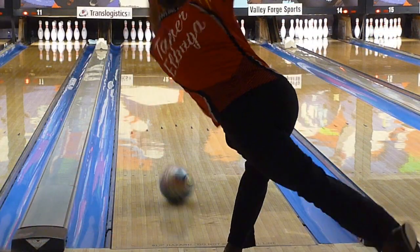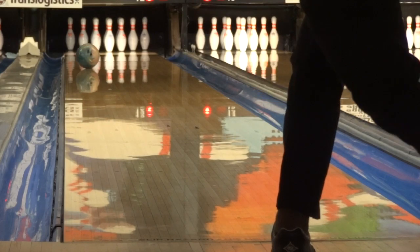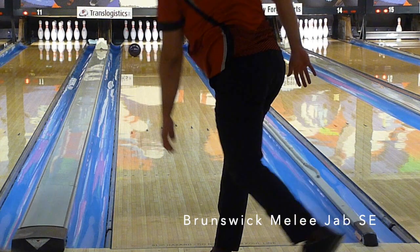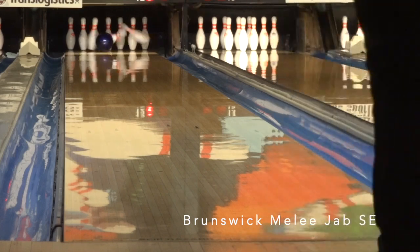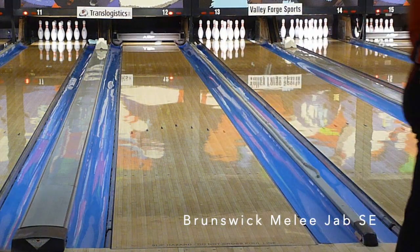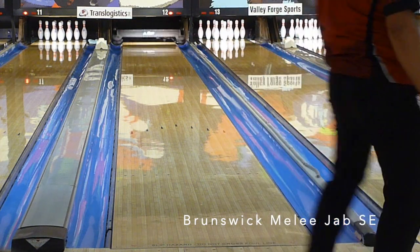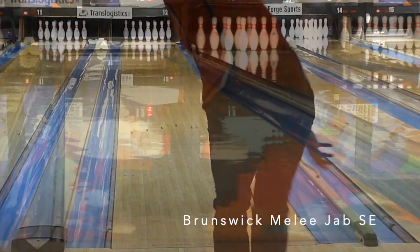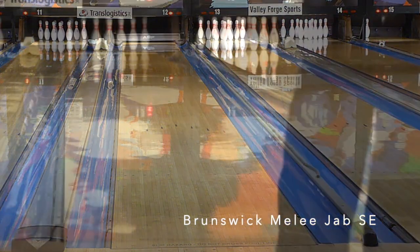Given the volume, when I bumped in, the ball told me immediately it was coming behind the head pin. So if there was one weakness, I would say you couldn't really open up the angles too much — but it told you right away when you did that. And again, this is a higher volume house pattern, so that could also be coming into play. While the Melee Jab SE and the Squatch Hybrid don't seem very far apart on house, the Melee Jab SE does allow you to chase deeper. It doesn't give up axis as hard as the Squatch Hybrid, so you can step down to the Jab if you want to circle it more.